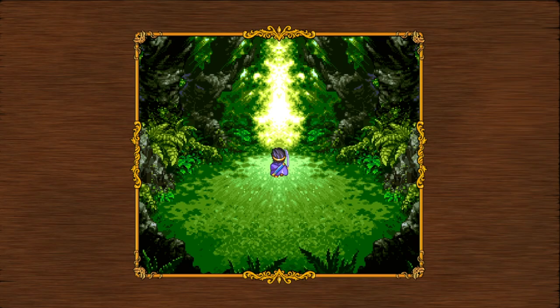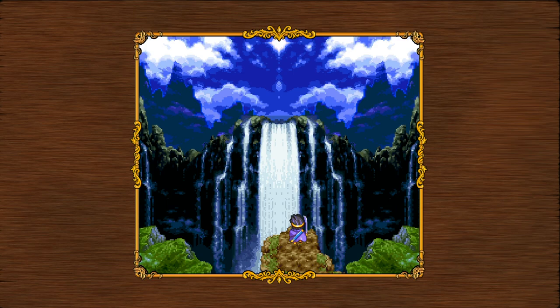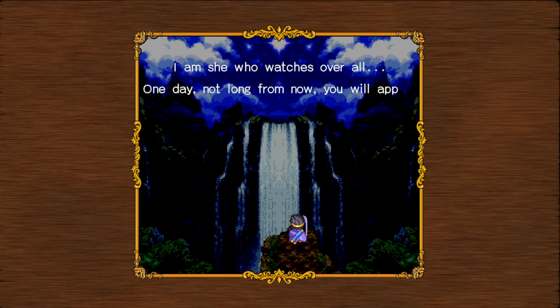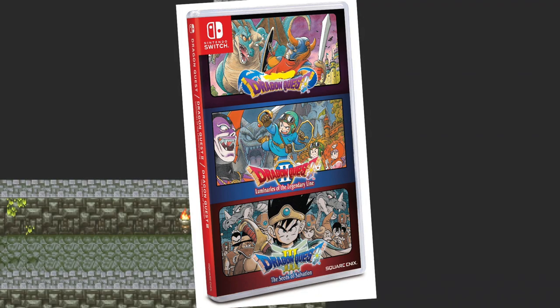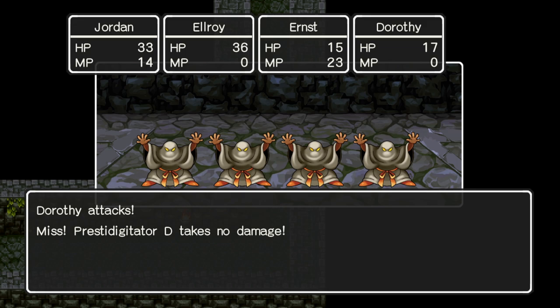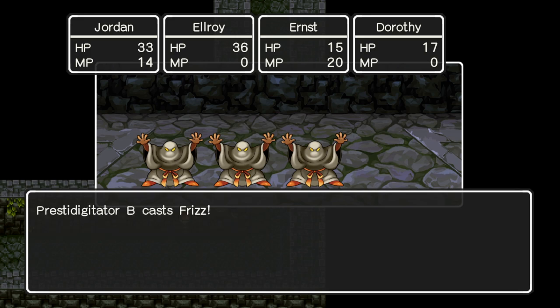Before we get into this review, I just want to state that on the eShop, these are technically three separate releases, so you can buy the games individually. Instead of reviewing each one on their own, I thought I'd give an overall review and consider them more of a package. That's mainly down to these three games actually getting a physical release on one cartridge. Asia is getting the three games in one with English sometime in October. Sadly, it seems Europe, America, and Japan are not, but it's very easy to import — I'll pop a link in the description below and pinned comment.